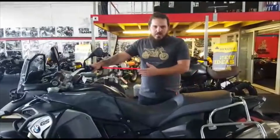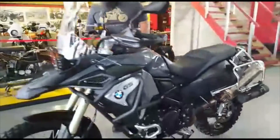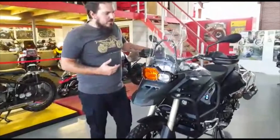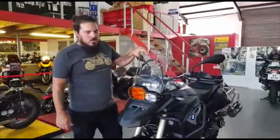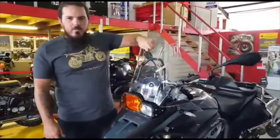We're going to go to the front of the bike to have a look at a bit of the extras. On the GS Adventure models we have the taller screen, which is also supported by a support bar at the back — nice and reinforced, as you can see it doesn't move.